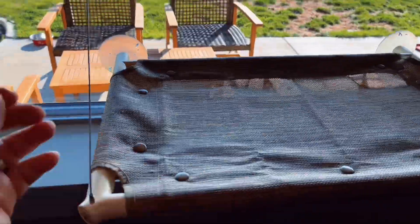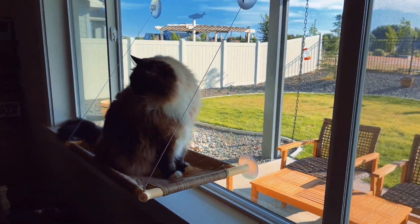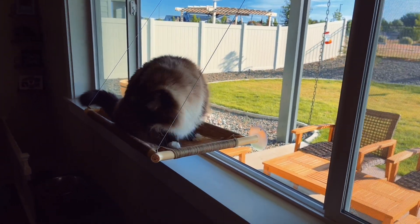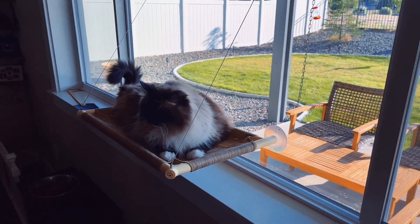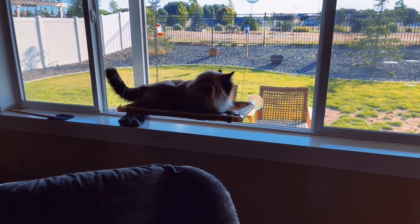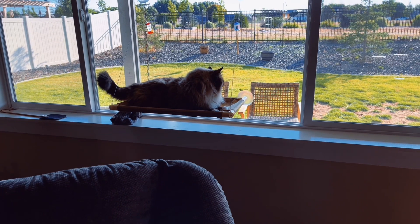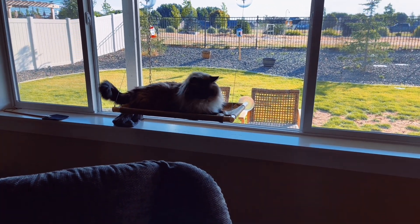The cups really did suction very nicely to the window and my cat is checking it out. Just for reference, my cat weighs 15 pounds and this held him up just fine. The dimensions are 23 inches long by 15 inches wide.